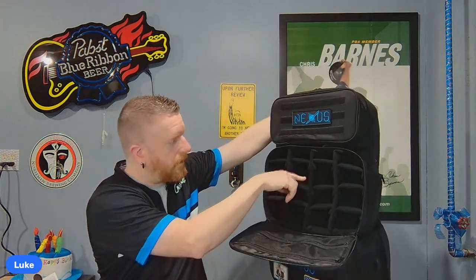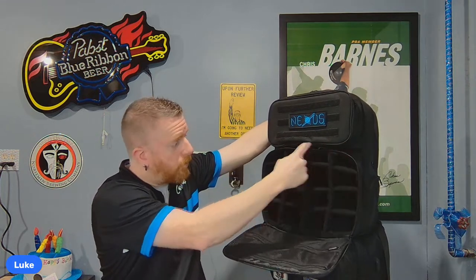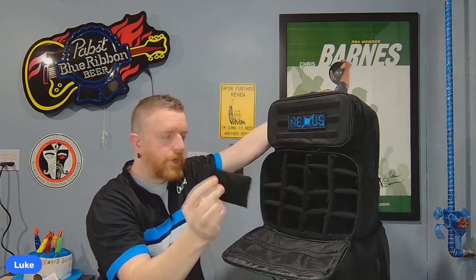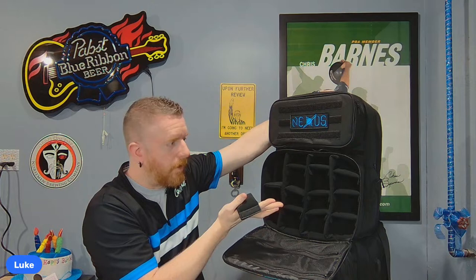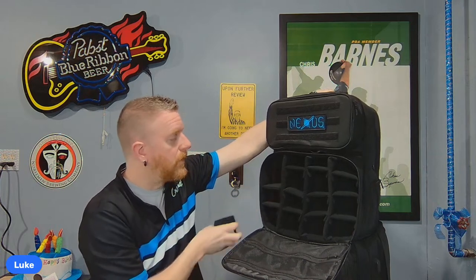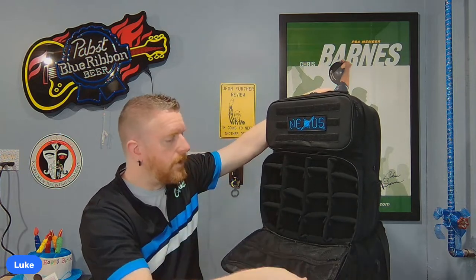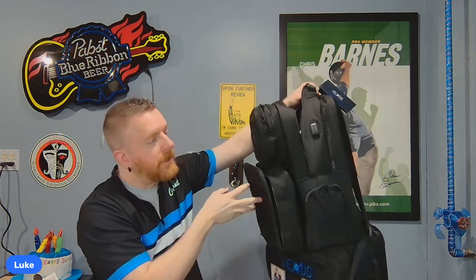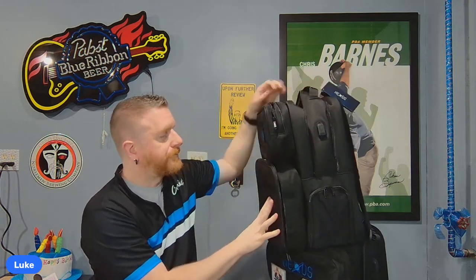Another nice feature: all these little compartments inside are velcro dividers — like a tic-tac-toe grid. You can take them all out and have one giant open pocket, or rearrange them to fit whatever you need and keep things snug so they don't move. Another change is that he now sells the backpack by itself, so if you don't need all the accessory kits, you can buy just the backpack.